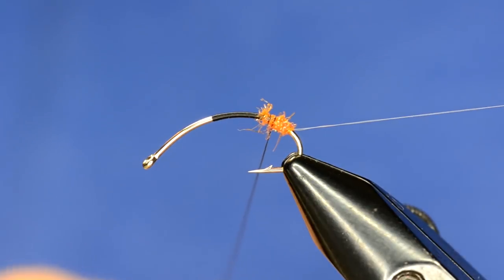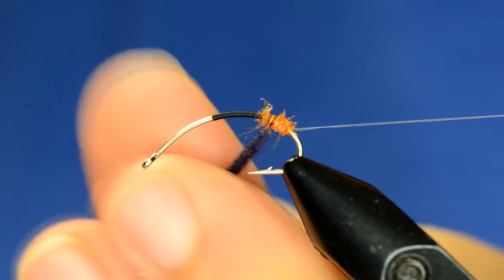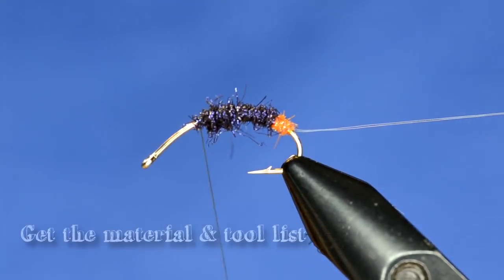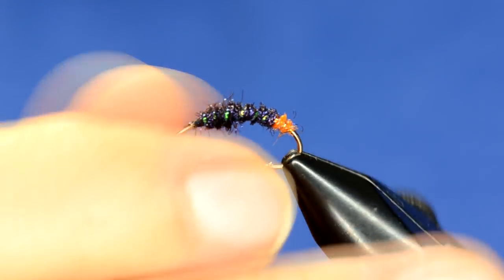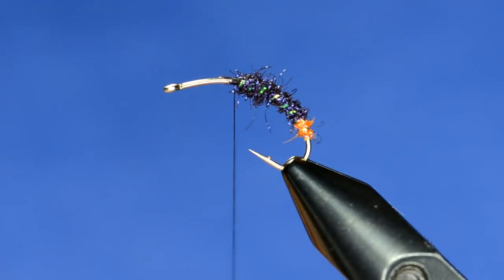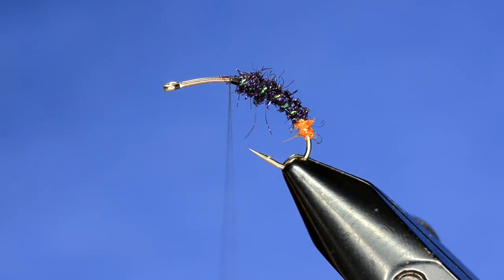Dub that up to where the thorax is going to be, then leave about a third or so of the hook shank and just rib the crystal flash up. Adjust the hook to a more horizontal orientation with the main part of the shank and the eye. That's the body so far.